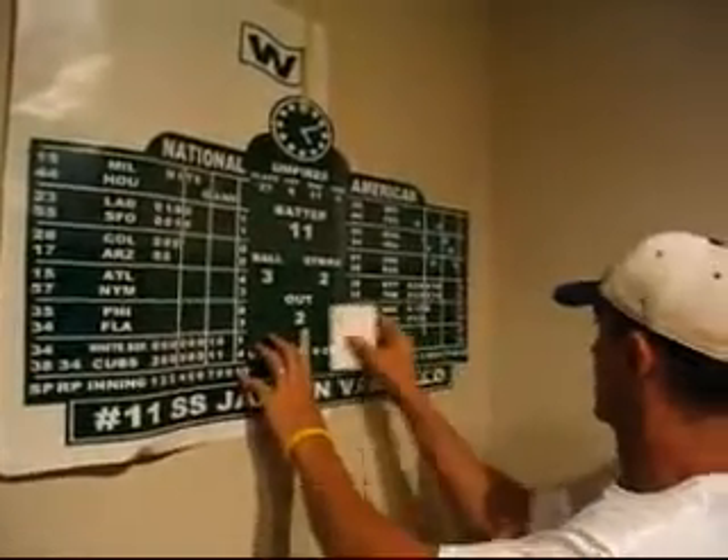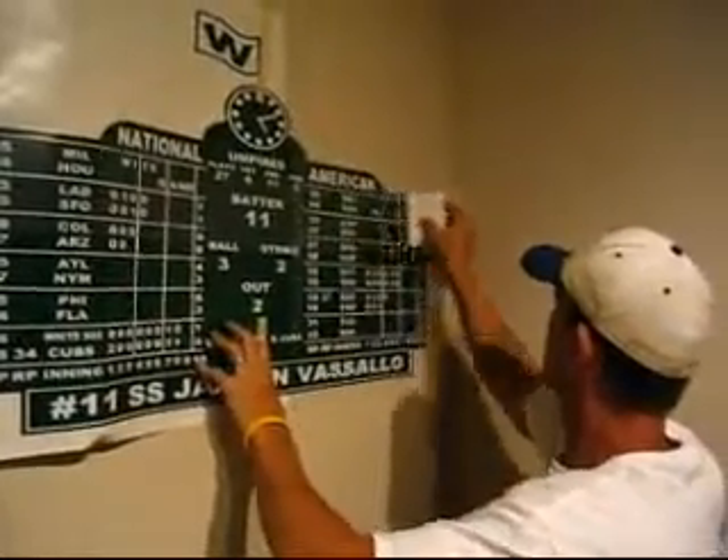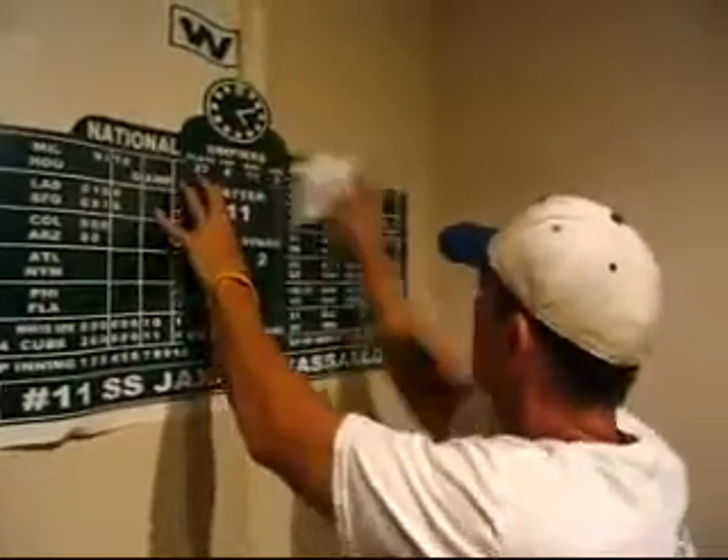Now that you have the first part of the scoreboard on the wall, grab that credit card again and go over it to make sure you get out any bubbles that might have formed and ensure a good adhesive to the wall.